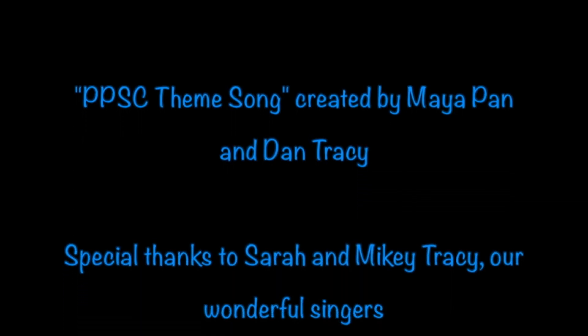PPSC, we're a family. PPSC, that's where I want to be.